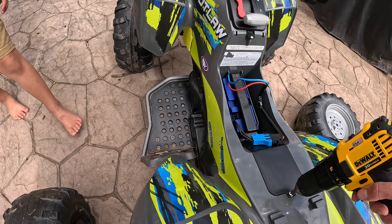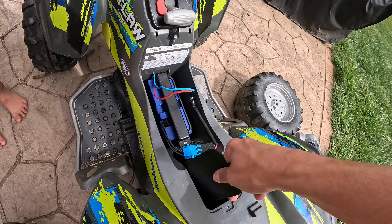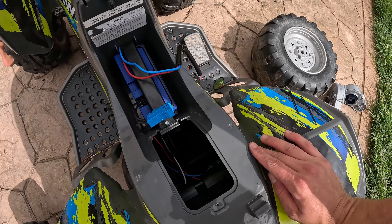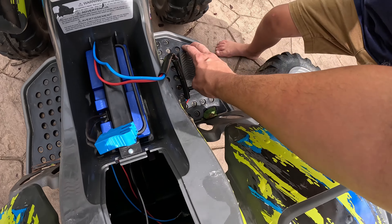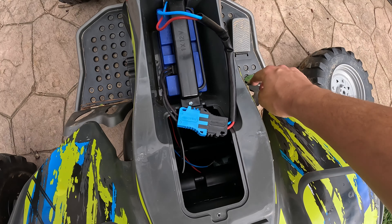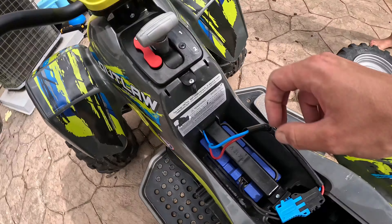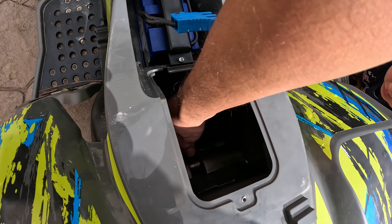Now we gotta take out this cover. Got this cover off. Let's disconnect our battery. Got our battery disconnected. Now let's see if we put in one. The right one's the bad one, so we push on here and it won't go in reverse. We put that into the left spin. So the right one over here is all broken. Now let me disconnect the cables.